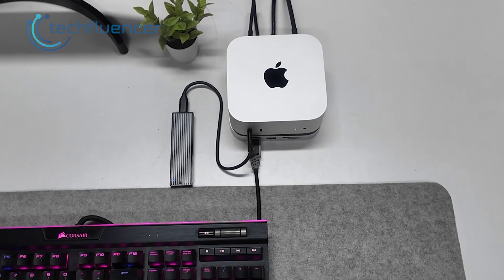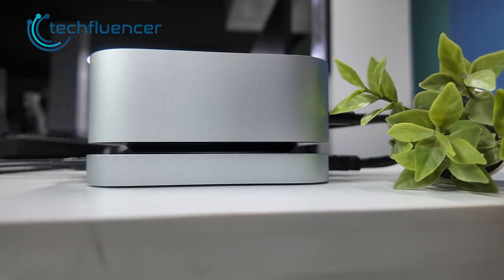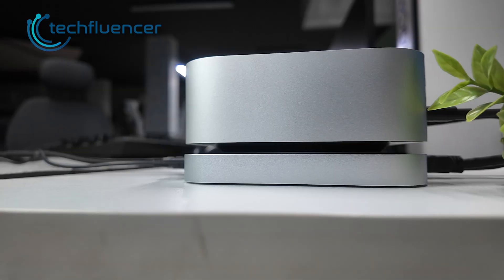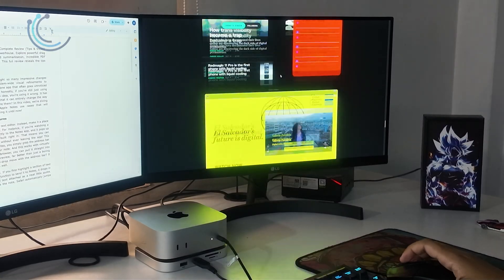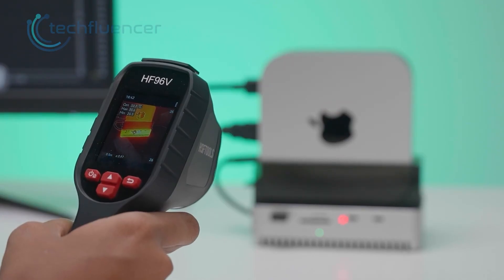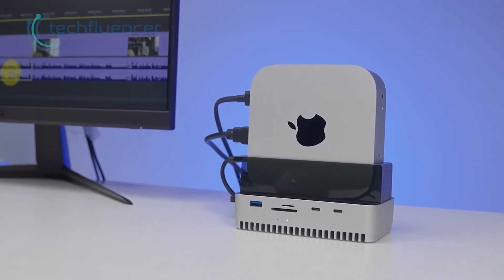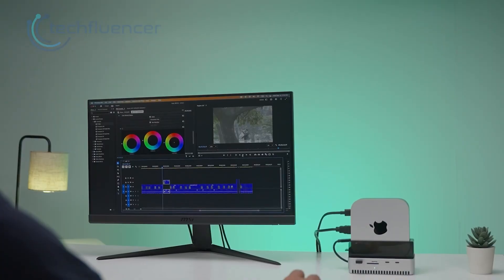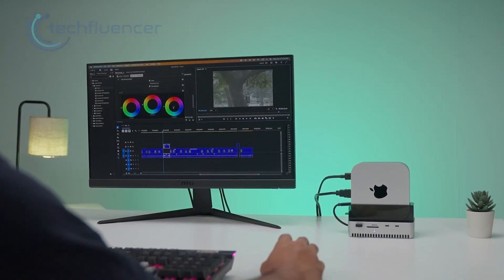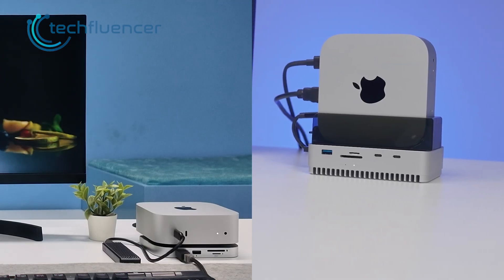Cooling matters more than we sometimes expect with docks. The pull-top stays warm but controlled — that small gap under the Mac lets air pass, which keeps temps in check. We never saw any drop in USB speeds or signal issues. The GearWalkly takes cooling more seriously, with a full aluminum body and ventilation across the base. Even after long edit sessions, the heat never reaches a point where the dock feels stressed. There is no fan in either dock and both stay silent, which keeps the desk peaceful.